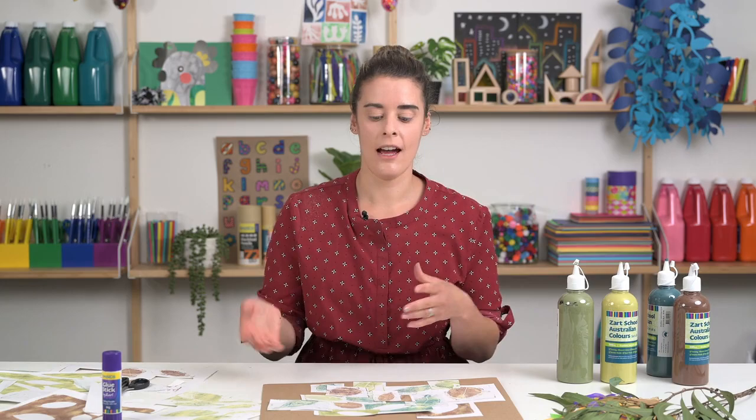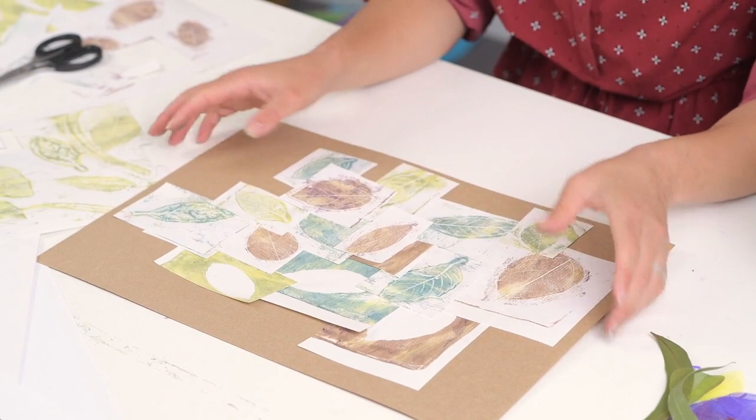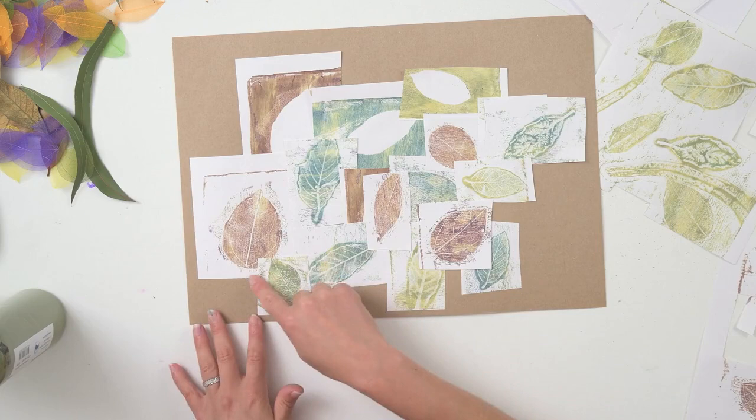I've cut out some more leaves and collaged more over the top of each other. This kind of project looks really nice if you can continue to add on, build those layers and build those shapes around your composition. For this particular artwork, I'm happy with some of this negative space on the outside, because you really get those nice blocky cuts from your collage prints.